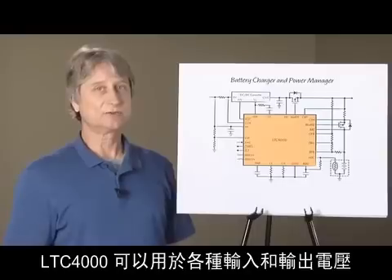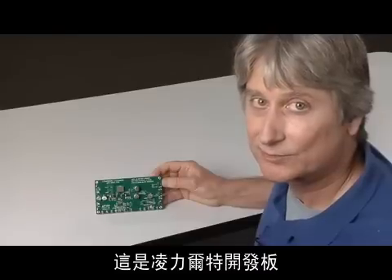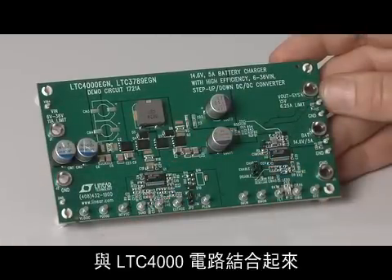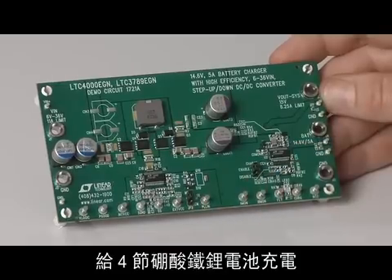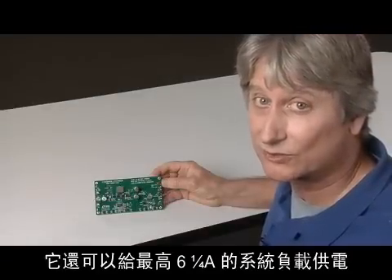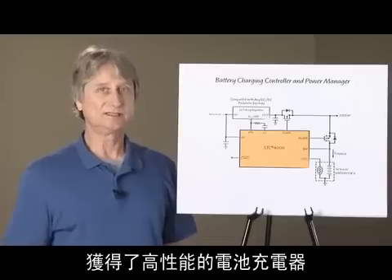The LTC4000 handles a wide variety of applications with input and output voltages from 3 to 60 volts. Here's a Linear Technology demonstration board that combines an LTC3789 based buck boost converter with the LTC4000 circuit to provide a 14.6 volt 5 amp output to charge a 4 cell lithium iron phosphate battery from a 6 to 36 volt source. It also powers a system load of up to 6 and a quarter amps.